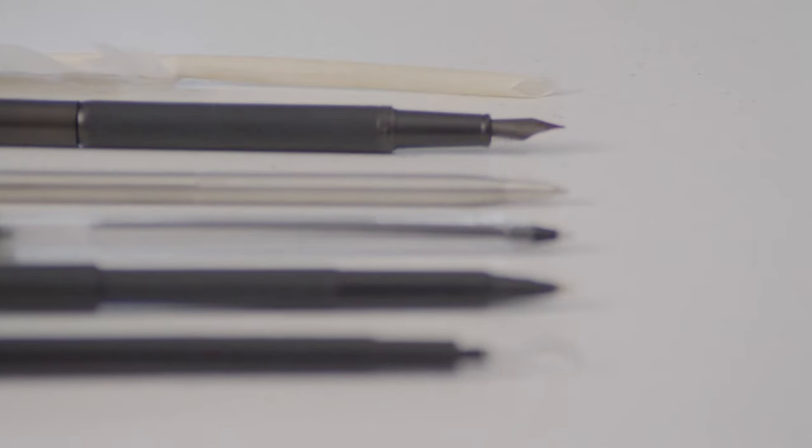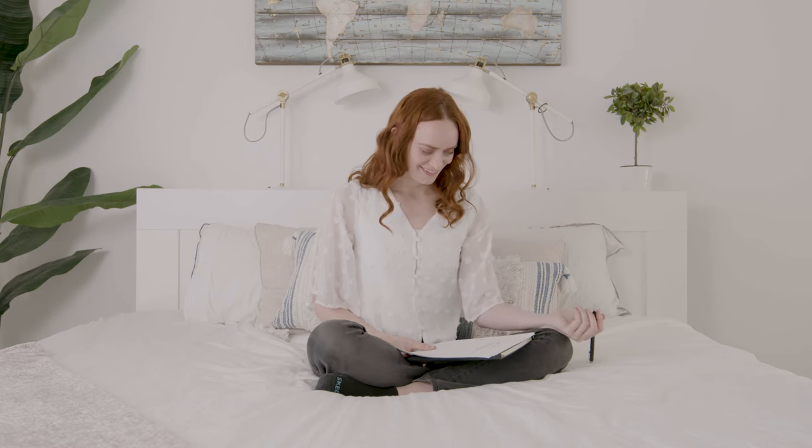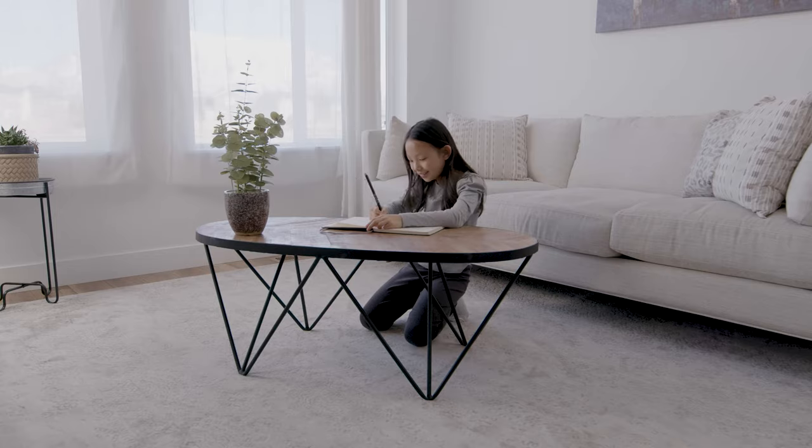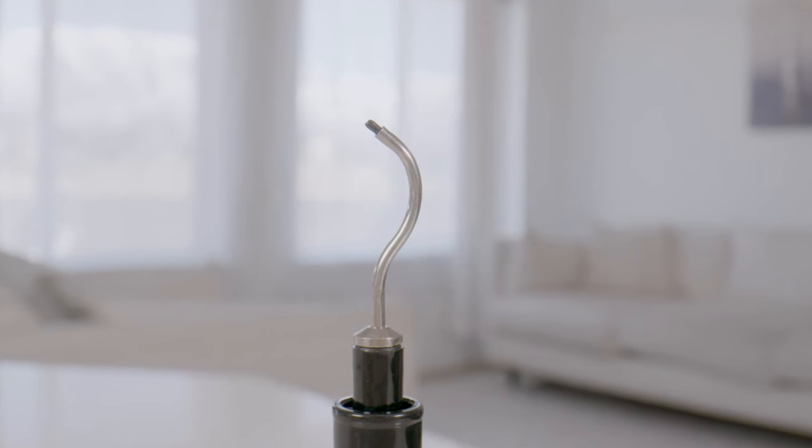Most of us just want something that is comfortable to hold and helps us write at our best. Introducing Curva Pen — this beautifully crafted, revolutionary pen will reinvent the way you write. It doesn't matter if you're right-handed or left-handed; Curva Pen solves a lot of the writing frustrations we experience every day.